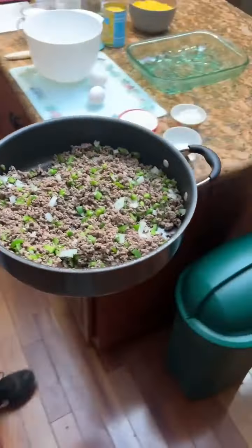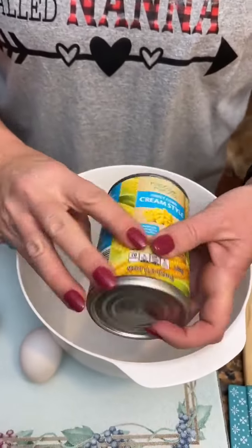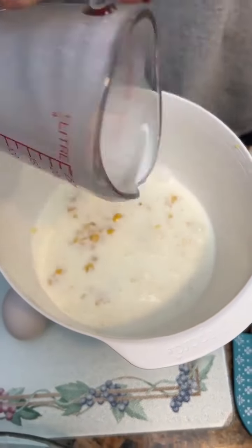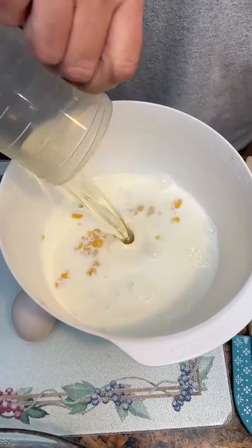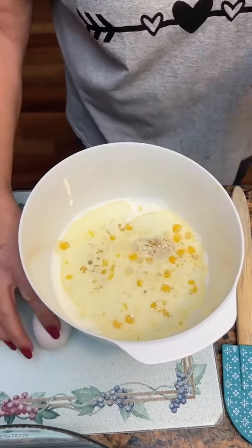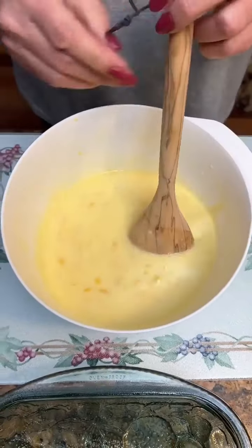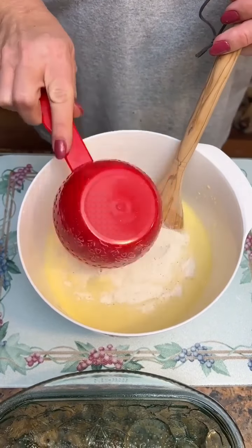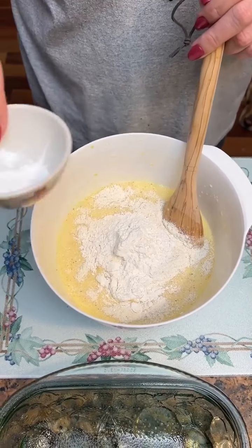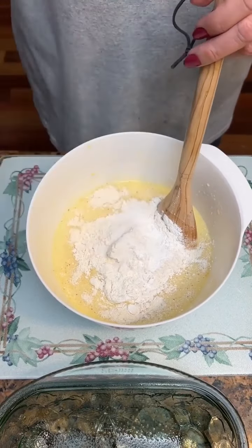We're going to have this set aside while we make the batter. We're going to take one can of cream-style corn, dump that in a bowl with one cup of whole milk, a half a cup of vegetable oil, and two eggs. We're going to combine this all first. Now we're going to add one cup of self-rising cornmeal, three tablespoons of all-purpose flour, one teaspoon of baking soda, and one teaspoon of salt. We're going to combine all this up.